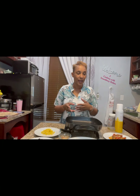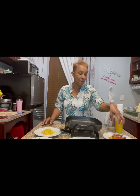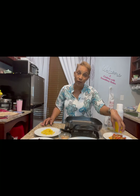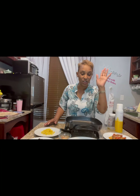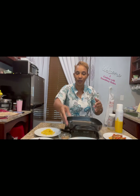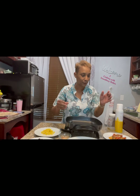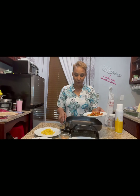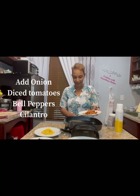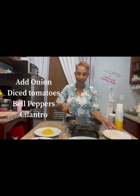This is a tortilla quesadilla, and in this we have corn, black beans, a medley of bell peppers, red onions, some cilantro, and some lime — because I like it! — and some vegan cheese. And that's it. It's going to look a little like this when we're all through. The first thing I'm going to do is throw in my onions, bell peppers, and cilantro and let that cook and simmer down.